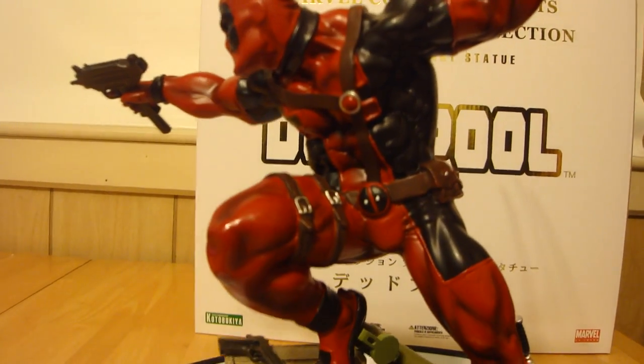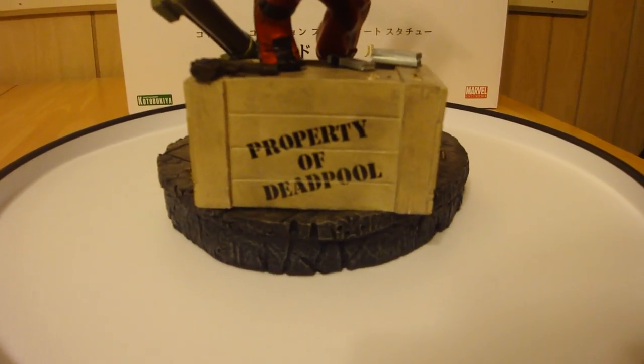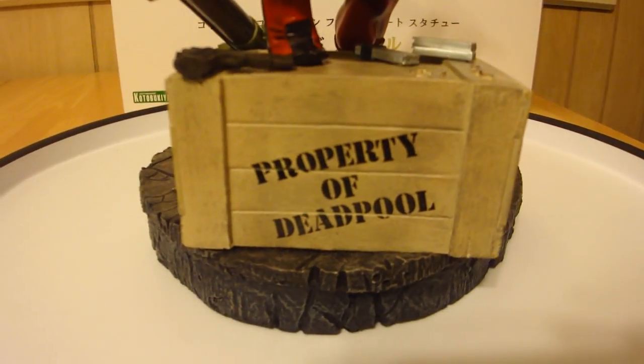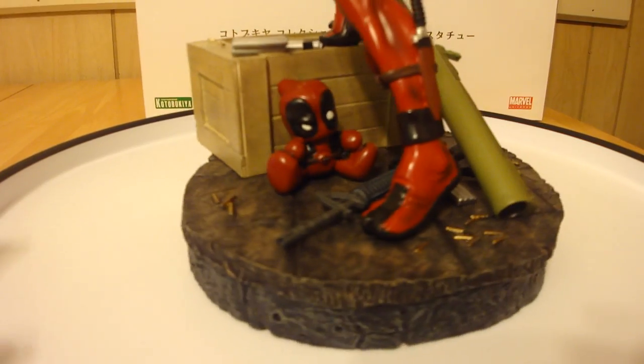This is number 121 of 2000 — got a nice low number. I got a sweet deal from Cornerstone Comics at cornerstorecomics.com. Shipping was relatively cheap, I think it was like $12, and I only paid around $130 for this. It retails for like $175 on Kotobukiya's site. Alright, let's start getting into the details.